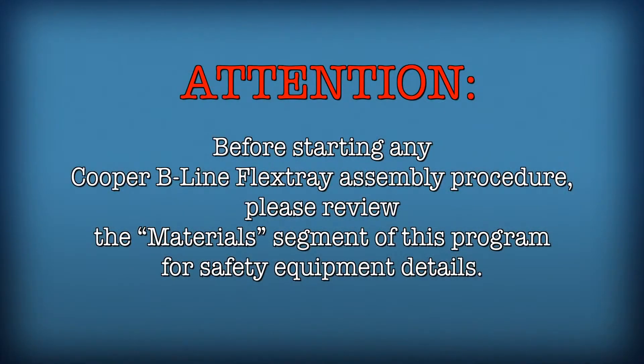Before starting flex tray assembly procedures, please review the material segment of this program for safety equipment details.